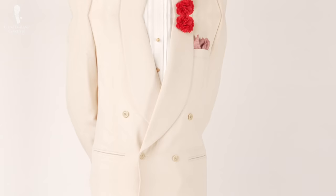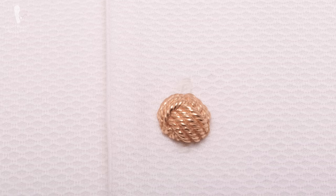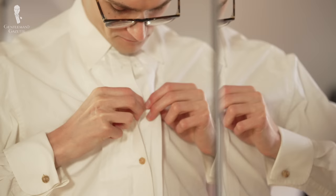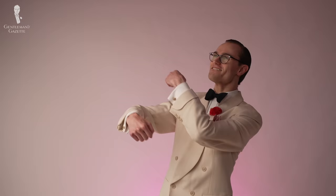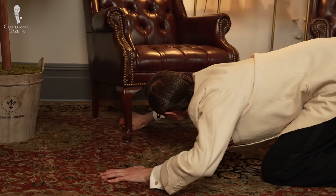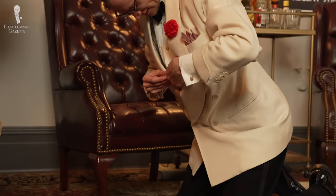Rather, they should be subtle, elegant, and complementary to your overall look. They'll also need to be somewhat luxurious, hard-wearing, timeless, and practical — easy to use, easy to remove, and something that won't come undone when you're breaking out your best dance moves. After all, nobody wants to scurry along the floor in their recently pressed tuxedo, looking for their missing shirt stud with chest bare for all to see.